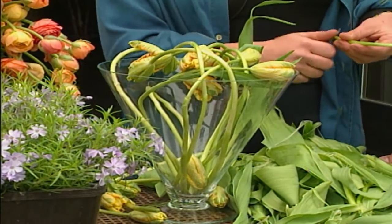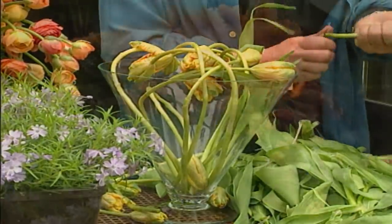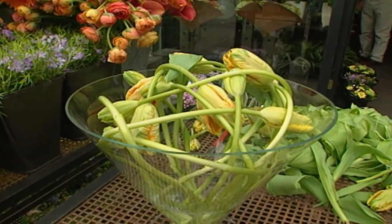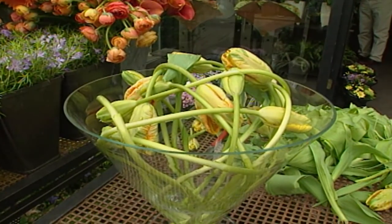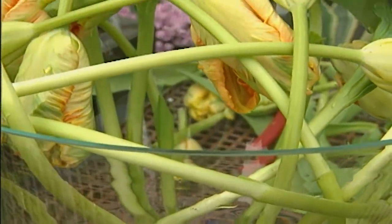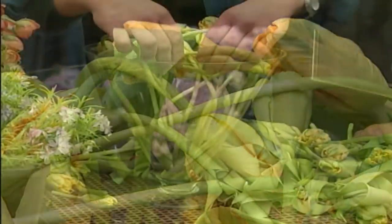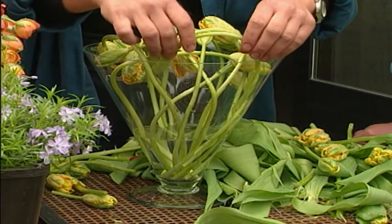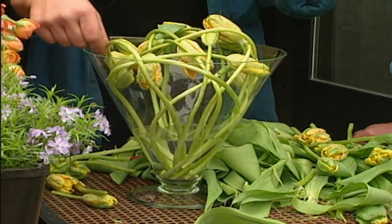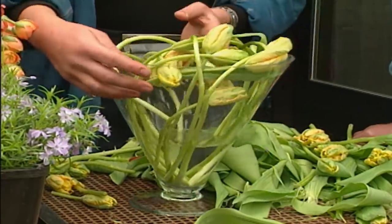I noticed she was scraping the stems. She explained it's so you can see the lines through the glass vase — the lines of the stems are very nice to see. And when you leave the leaves on the stems, you can't see through the vase, so it's better to take them off. Part of the design is being able to look through the vase and see all of those interesting shapes. It's important to know that we only used 15 stems in this vase. With only a few tulips you can do a lot.